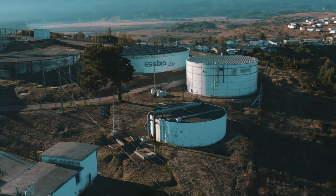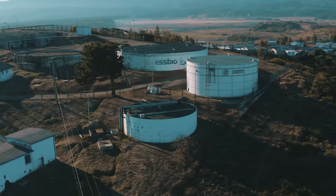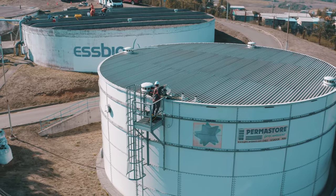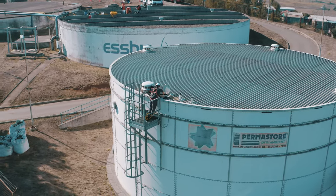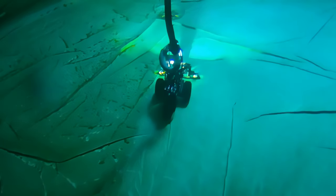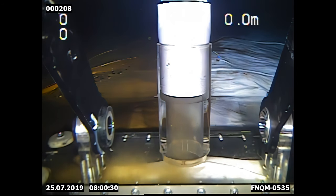Deep Trekker provides a safer, faster way to inspect and clean water tanks. Deep Trekker ROVs offer a diverless entry method for confined spaces as narrow as 14 inches. With models designed for both inspection and sediment removal, operators can quickly and easily conduct inspections and cleanings without dewatering.